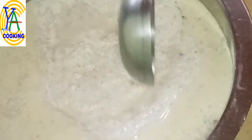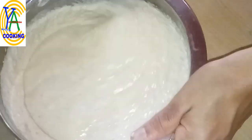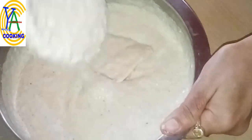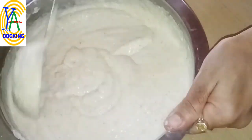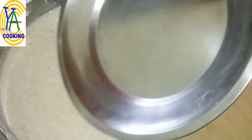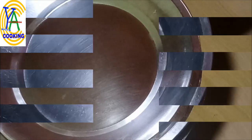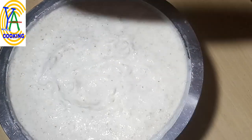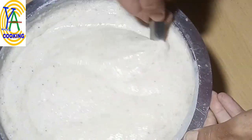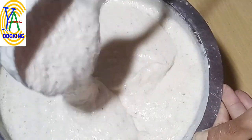Add rock salt to taste and give a nice mix. Close the lid and allow it to ferment for eight to twelve hours. Once well fermented, give it another mix. If the batter is too thick, add a little warm water. The batter should be in perfect consistency.